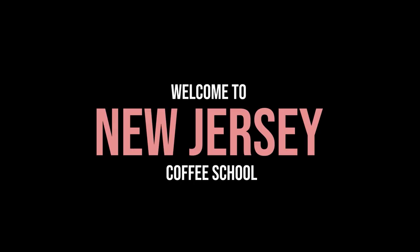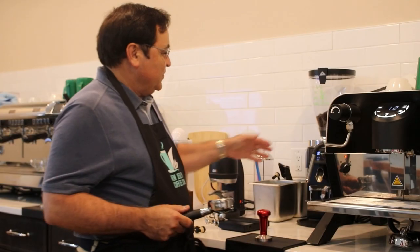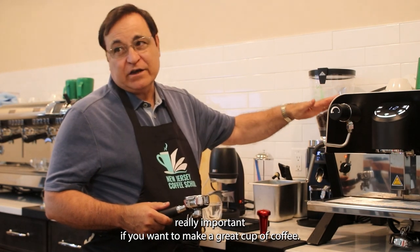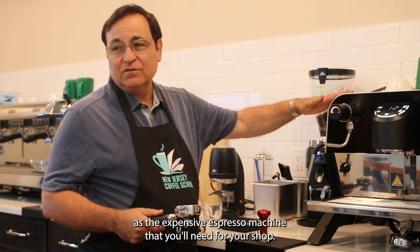Welcome to the New Jersey Coffee School. The grinder is really important if you want to make a great cup of coffee. The grinding machine is just as important as the expensive espresso machine that you'll need for your shop.